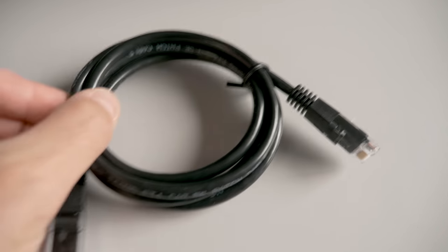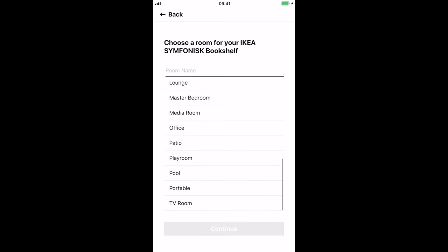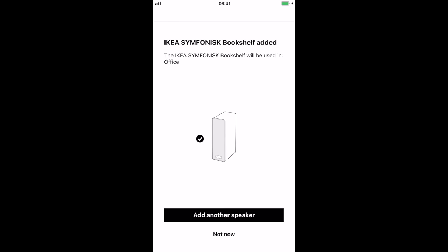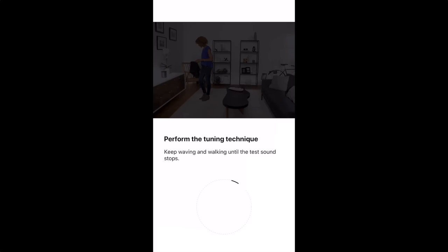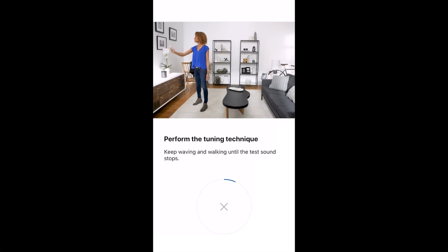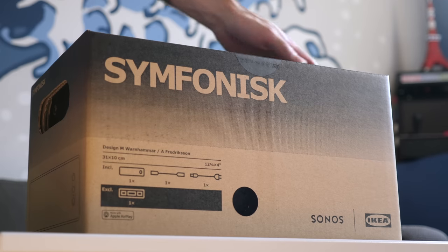IKEA even includes an Ethernet cable in the box, which is a nice touch. Setting it up is actually pretty easy — you do need to use the Sonos app, but it's fairly straightforward and it includes a couple of really cool features. One of which is to auto-tune the sound of the speaker to the room. Basically, you get to a step where it starts playing sound, and you walk around the room and wave your phone, and the app picks up the sound through the phone's microphone and tunes the EQ to adjust for the acoustics of the space. It's nice to see that filtered down into this lower cost part of the product lineup.